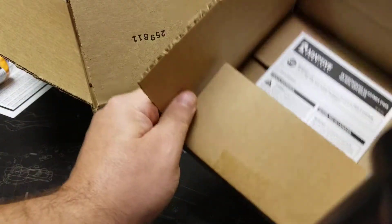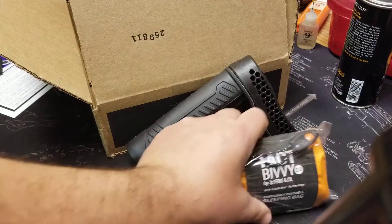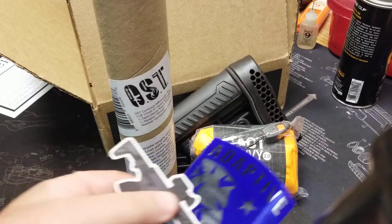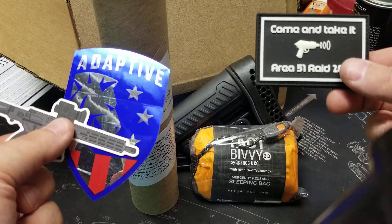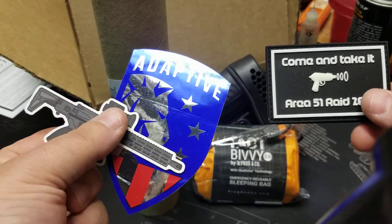So there's our tack bag for this month. You got the stock, sleeping bag, target makers, stickers, and patch. Well, what do you think, guys? I'm okay with it, I dig it — stuff I wouldn't normally buy for myself, but all stuff that I'll use. All right, take care!